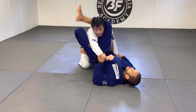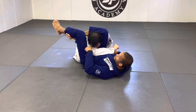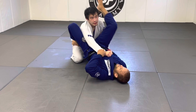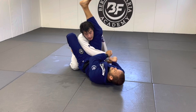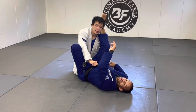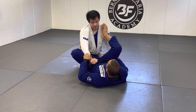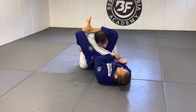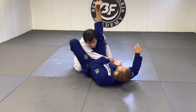Once you're set up, pull the arm across first. Bring your leg over — notice how their chin goes over their own arm — then lock. The key rule: cross the arm before you pass the leg, not after. Cross before, then pass the leg over.